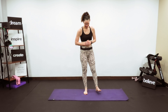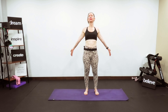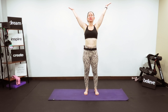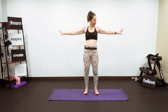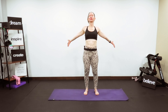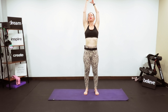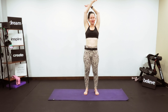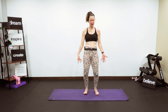Feet hip-width apart, let's start with breathing. Beautiful inhale and exhale. Again, beautiful breath — pull in and exhale. Two more times; we always begin and end with breathing. Beautiful inhalation.